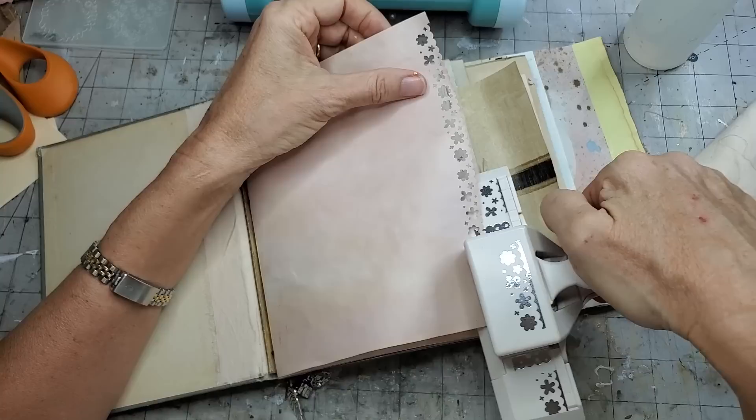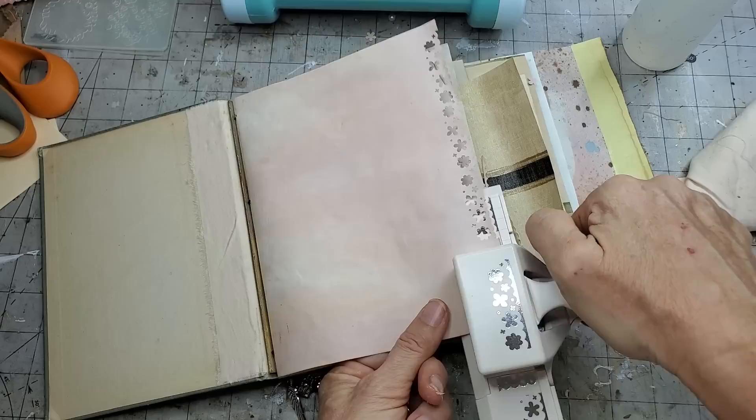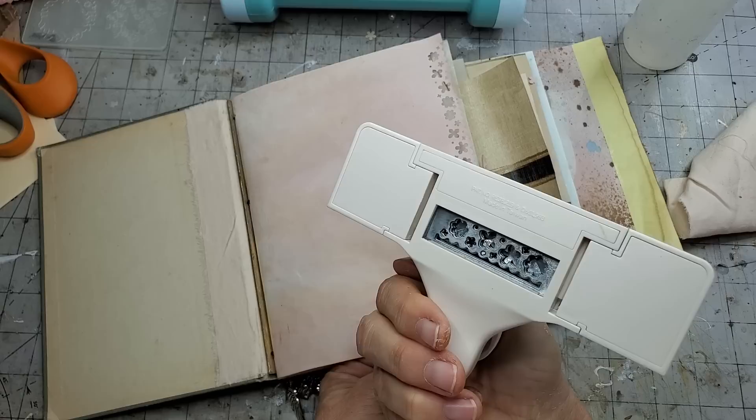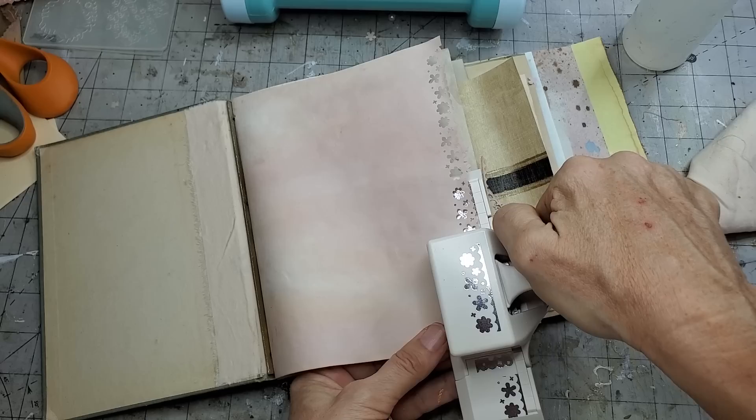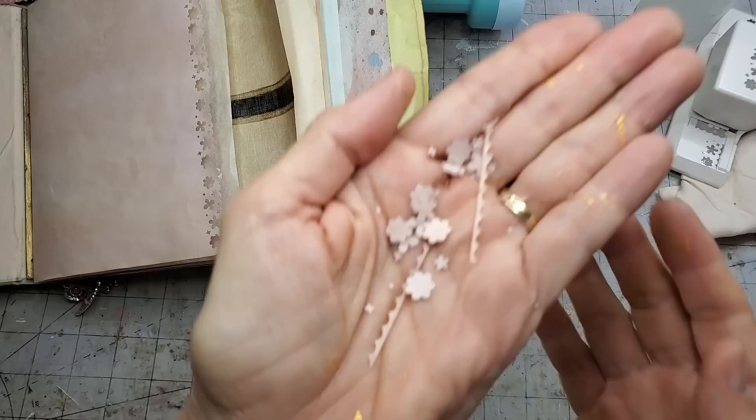These are the way-overpriced Martha Stewart punches - or I think that's what they are anyway. They're usually way overpriced, and sometimes we used to use them like crazy and then we all forgot about them. It's like craft toys for adults, right? These are the best adult toys as far as I'm concerned.